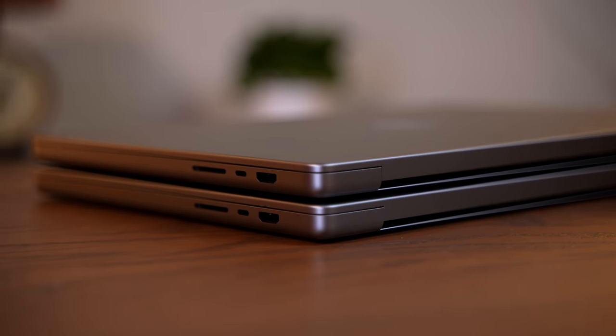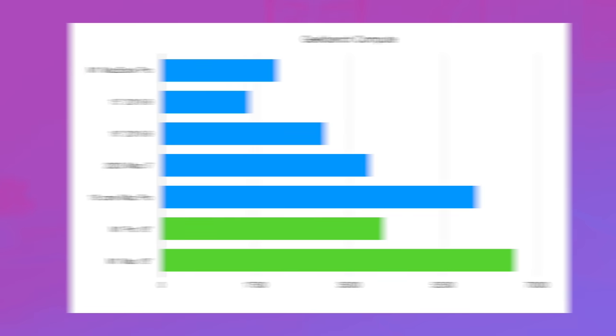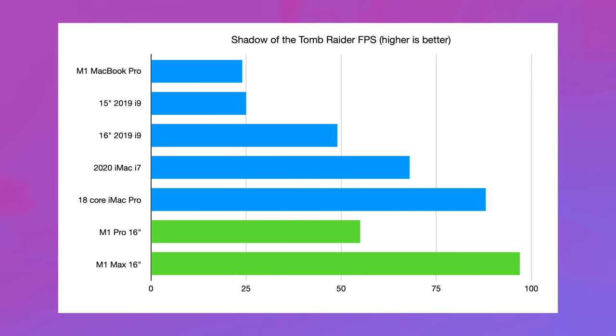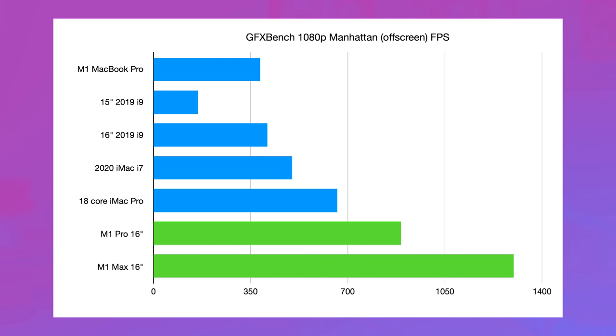Let's do some GPU benchmarks to see what the differences are. Starting with Geekbench 5 Compute, the M1 Pro scored 41,856 and the M1 Max gave us a score of 65,884 — a pretty noticeable improvement. In a more real world test, Rise of the Tomb Raider running under Rosetta gave us 55 FPS on the M1 Pro and 97 on the M1 Max — seriously impressive considering this is not run natively. In GFX Bench's Aztec High Tier offscreen test, the M1 Max scored 308 FPS, much higher than the 165 on the M1 Pro and 167 on the Vega 64. In the Manhattan 1080p offscreen test, we scored 1298 compared to 892 on the M1 Pro.